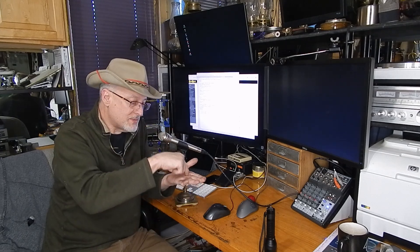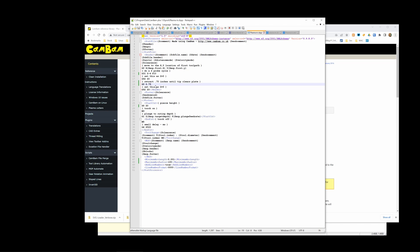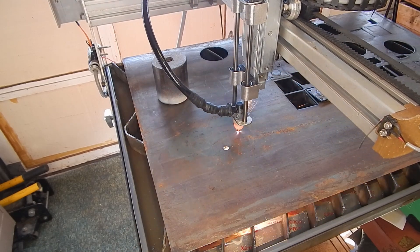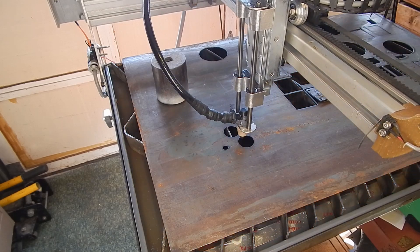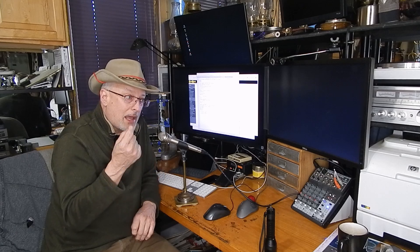The other thing to change in the post-processor — and this is the trick I used because my torch is a high-frequency start torch and not a pilot arc torch. A pilot arc torch turns on without being in contact with the work, whereas a high-frequency start torch must be touching the workpiece to turn on. I simply changed my pierce height to zero. So when the plasma cutter starts its cycle, it probes the height of the metal, lifts back up, then before it starts a cut it goes to the pierce height — which is zero, meaning the torch is touching the workpiece. It turns on, pierces the hole, the torch lifts a fraction of an inch to cutting height, does its cut, turns off, goes to the next place, drops to the workpiece, turns on, makes its cut. That's working really well, and it means I don't have to do any hand editing of the G-code.